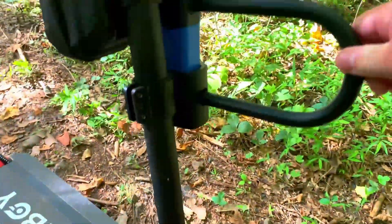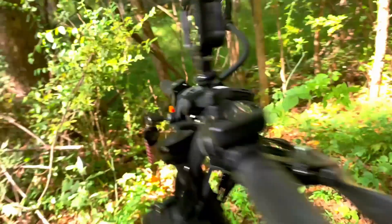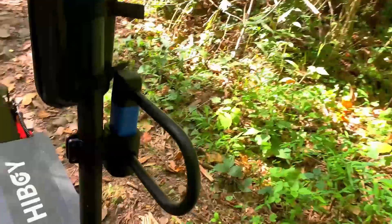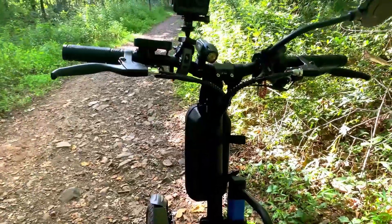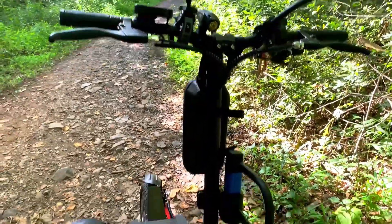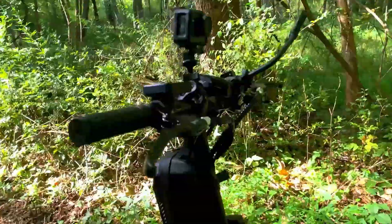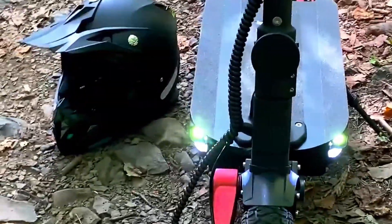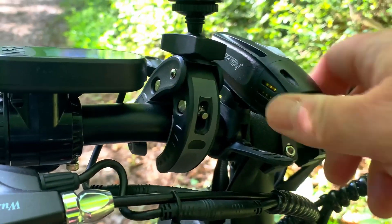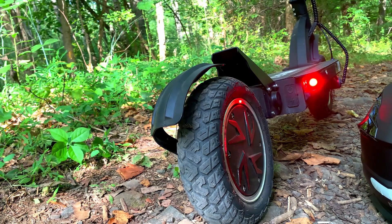If you're stopping to run into 7-Eleven for beef jerky and a Monster, you definitely want to use the lock. Even though you have key ignition — which is a great theft deterrent — the scooter is light enough that somebody could grab it and run. It probably weighs about 60–65 pounds. Even tall riders will agree that the short stem is a real benefit when off-roading, especially when jumping, as it keeps the bars from hitting you in the chin. The headlights do a great job of making you visible to cars and illuminating the sides of the road, but they don't illuminate directly in front of you, so you'll want an aftermarket headlight for night riding — link in the description.